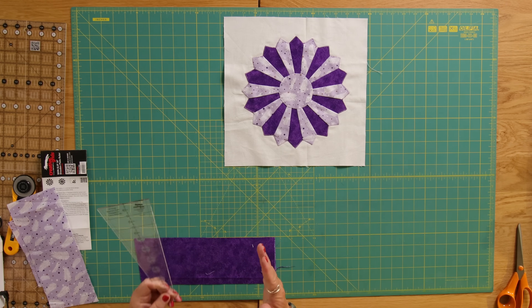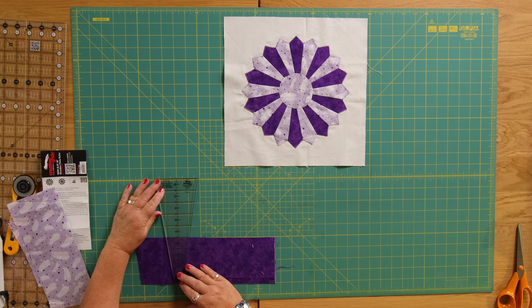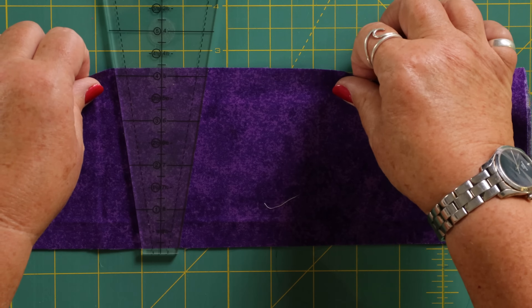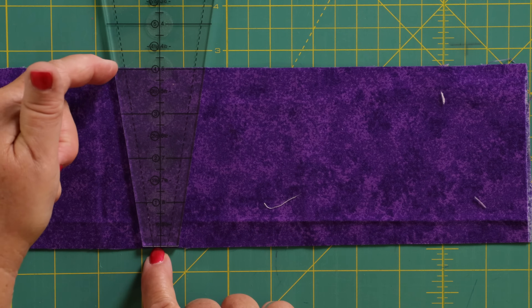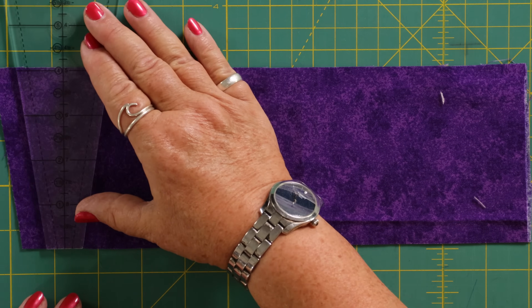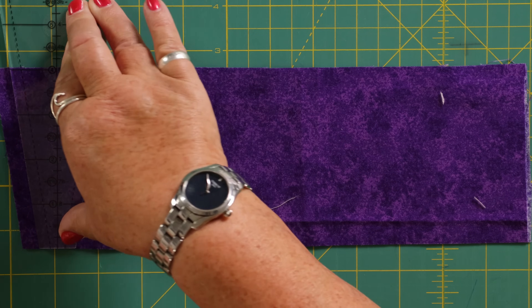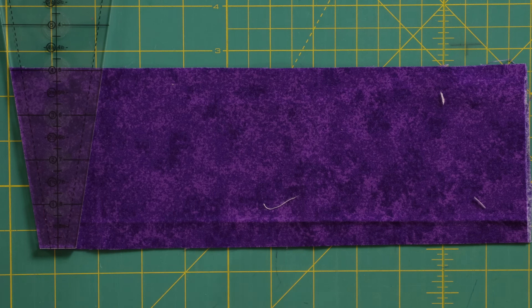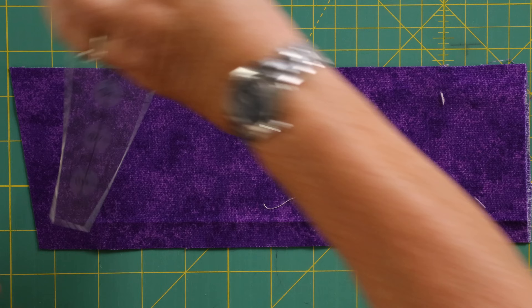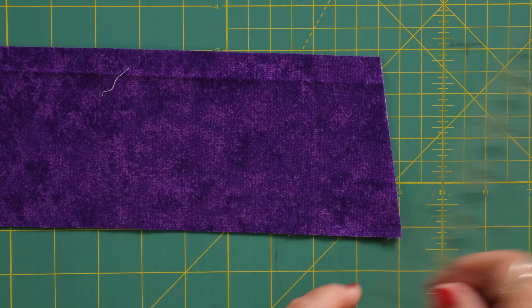These are leftover things from another project. I've got the 4 inch measure on here and I'm going to lay that on there so one end is there and the 4 inch measure is there. I take my rotary cutter and I go up to the 4 inches. Now because I'm left-handed I'm going to turn it the other way — for all you right-handed people you're going to do the opposite to what I've just done.